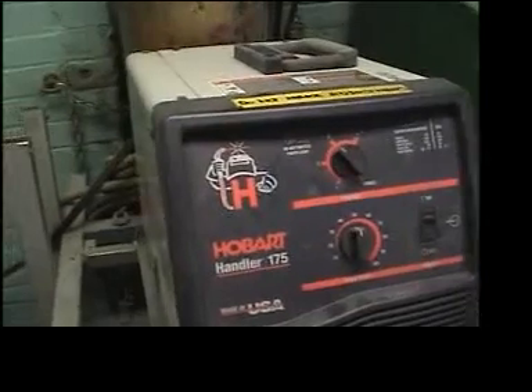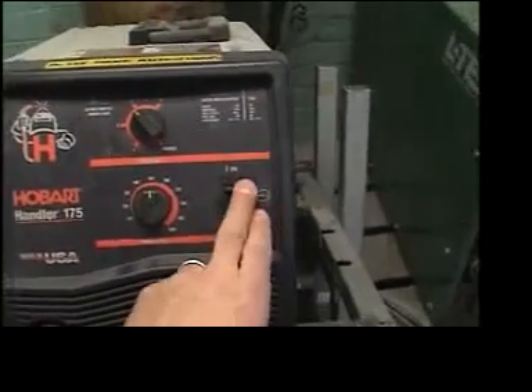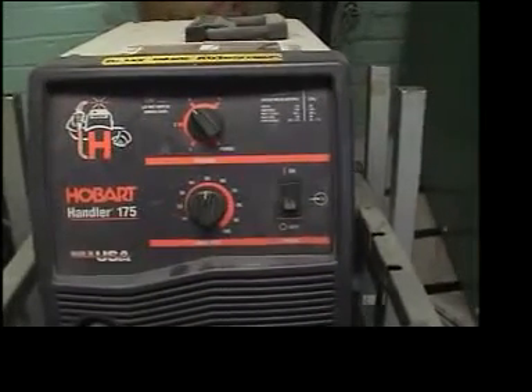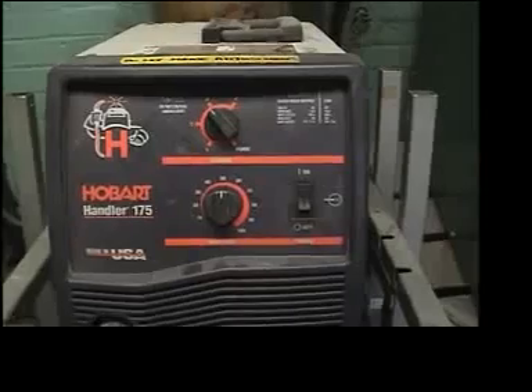This machine plugs into this outlet right here next to the ventilation fan in the welding area, and up on the wall is the switch which will turn on the exhaust fan — the ventilation fan. Here's the on and off switch, and when this is plugged in you turn it on. You can hear the machine start up with a little fan inside.